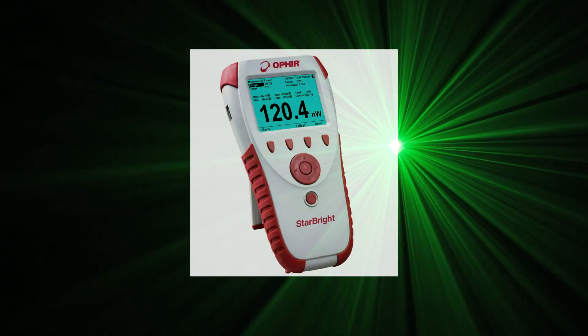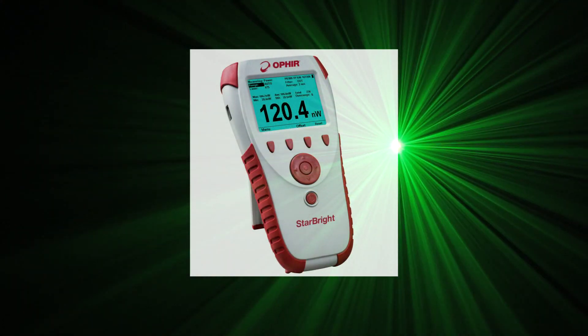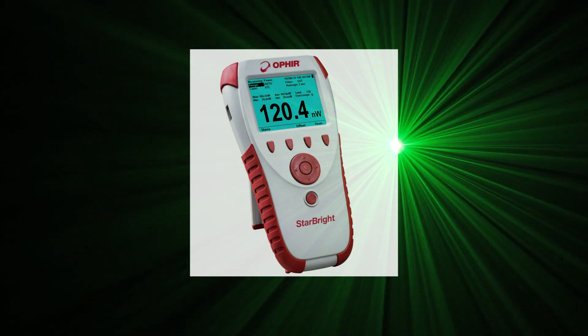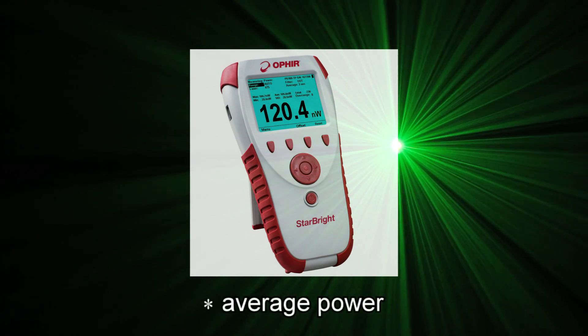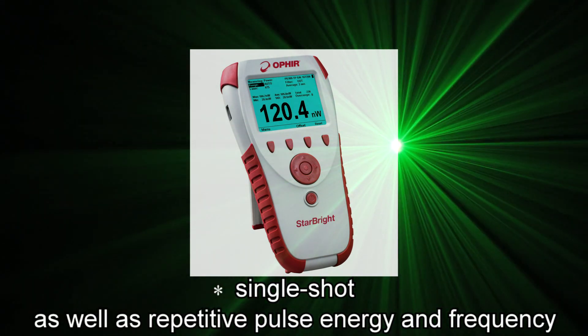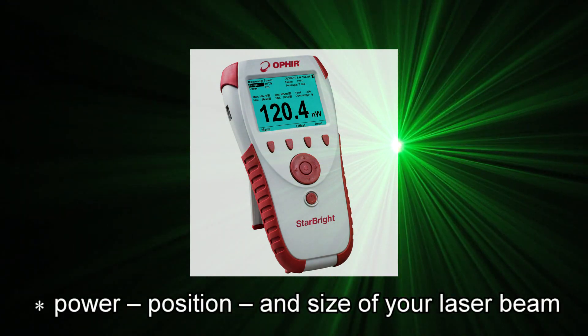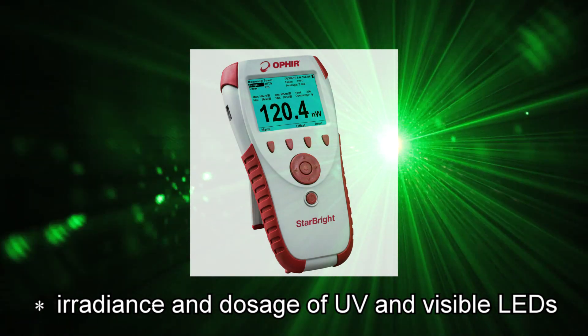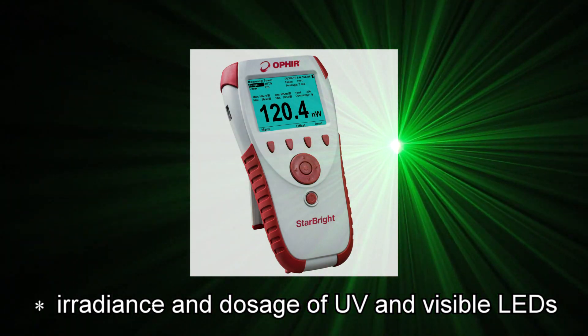The new Ophir Starbrite is the most advanced of Ophir's family of handheld laser meters. It supports all standard Ophir sensors for measuring average power, single shot as well as repetitive pulse energy and frequency, power, position and size of your laser beam, irradiance and dosage of UV and visible LEDs.